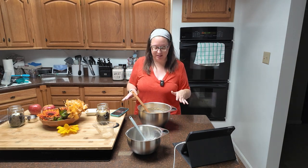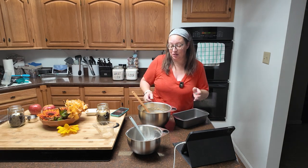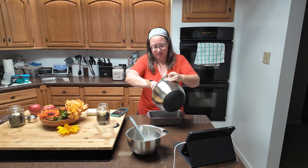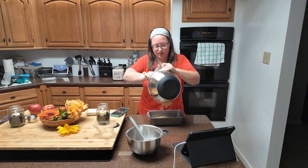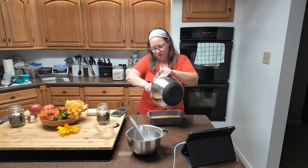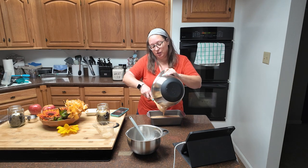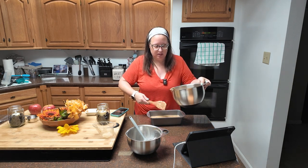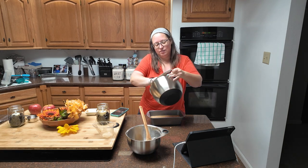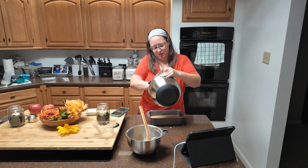Next, we're going to pour it into our pan. When I said quick bread, I meant quick — other than the cat distractions, this goes together very, very quickly. It is very much like a batter, not a bread dough. Now it takes a while to cook, about an hour. I love that wooden spatula, but it's not great for scraping the sides of bowls, so I'm just going to use the silicone one instead.